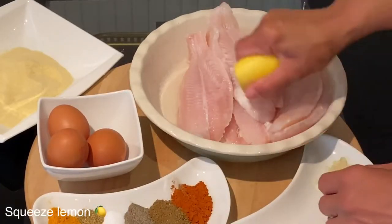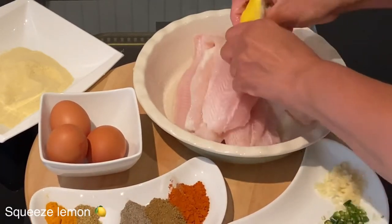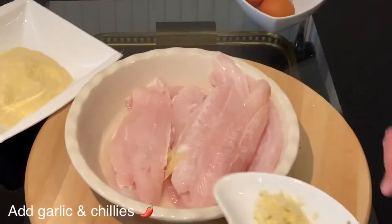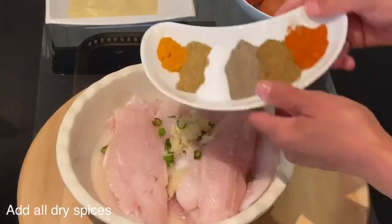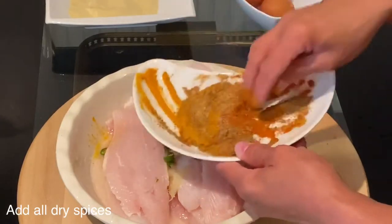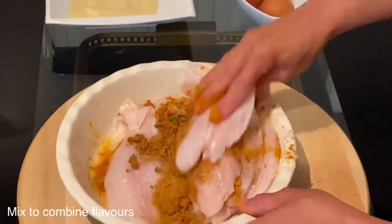I will start first by squeezing half the lemon on top of all the fish and make sure the juice has marinated all the fish. After squeezing the lemon juice on top of the fish, I will add the crushed garlic and the green chilis on top of the fish. Now I'll mix all the dry spices together and sprinkle it on top of the fish, making sure to rub all the spices into the fish.